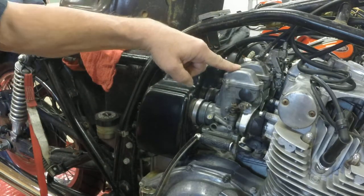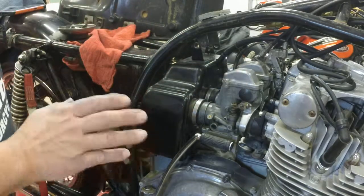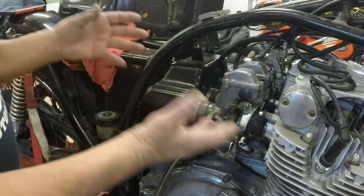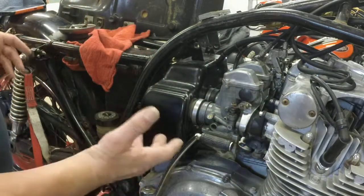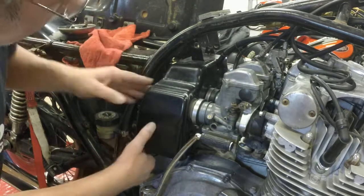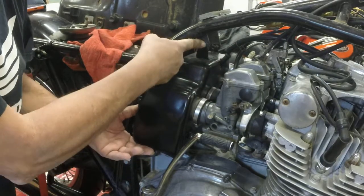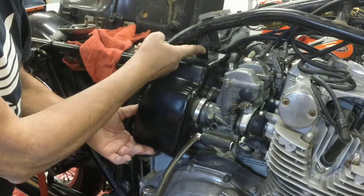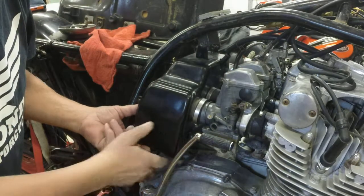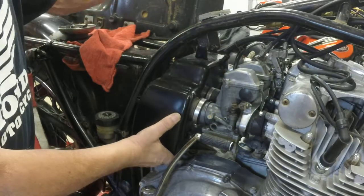You've got these Mikuni round slide carbs. The great part about these old Suzukis is they had enough room that you could actually remove the carbs without too much difficulty. Basically, you've got two bolts at the top of the airbox — one there, one on the other side — your captive nuts on the airbox. Remove those two 10mm bolts, no problem. Pull it loose, loosen the straps. I've already got them loose.